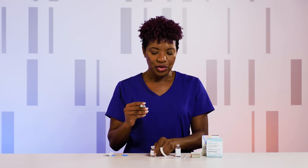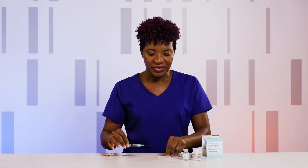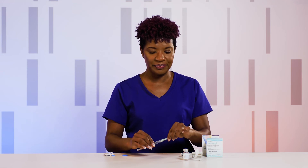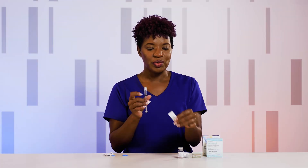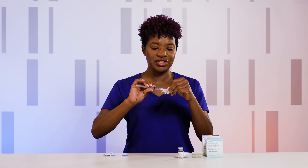Pull your needle out. Recap the needle by scooping the tip of the needle into the cap — never bring the cap to the needle, as you want to avoid sticking yourself. Once the needle is on securely, go ahead and unscrew the needle by turning it counterclockwise. Grab your needle that you're going to use for administration and screw it onto your syringe.